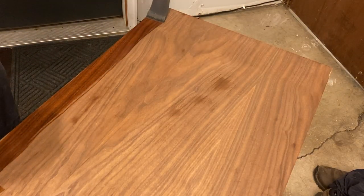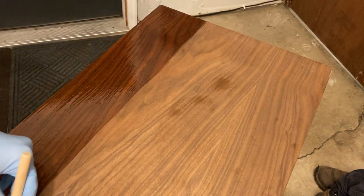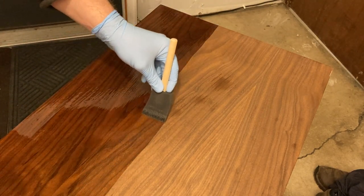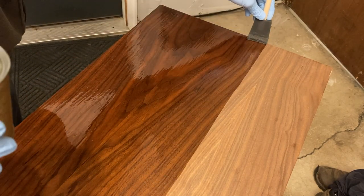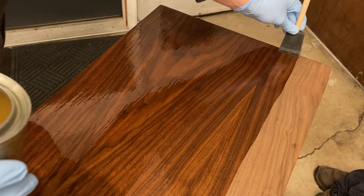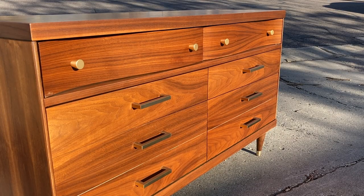And finally, I wiped on an oil-based polyurethane in a satin finish — no stain was needed. It's tough to beat the natural color and beauty of walnut. I applied two coats of the poly, sanding with 400 grit sandpaper in between. Give another 24 hours for the finish to cure and your project is complete.